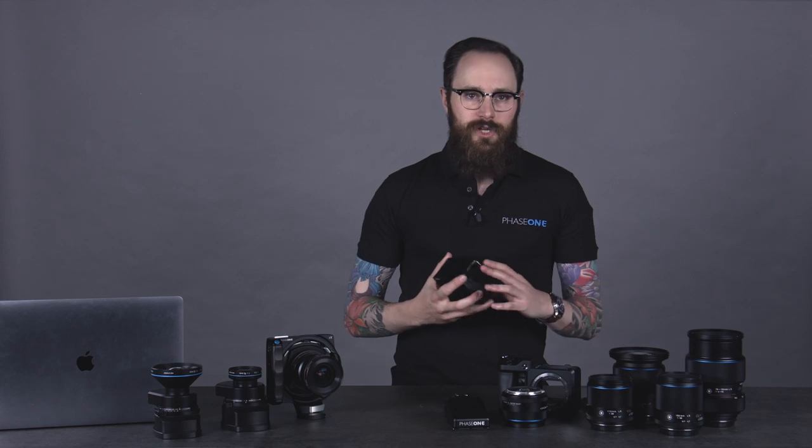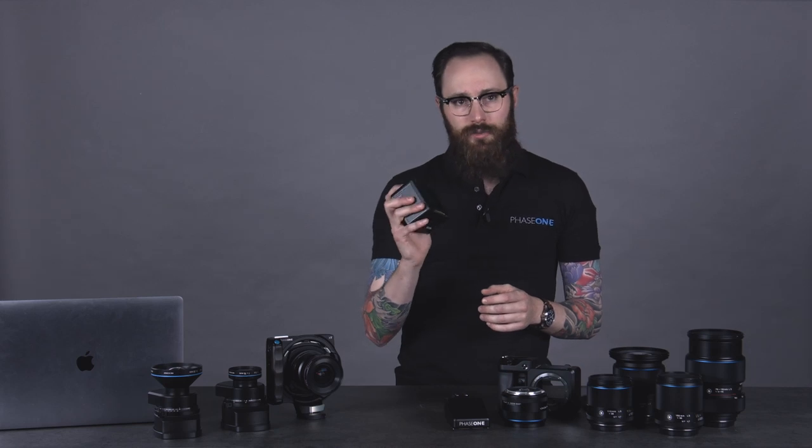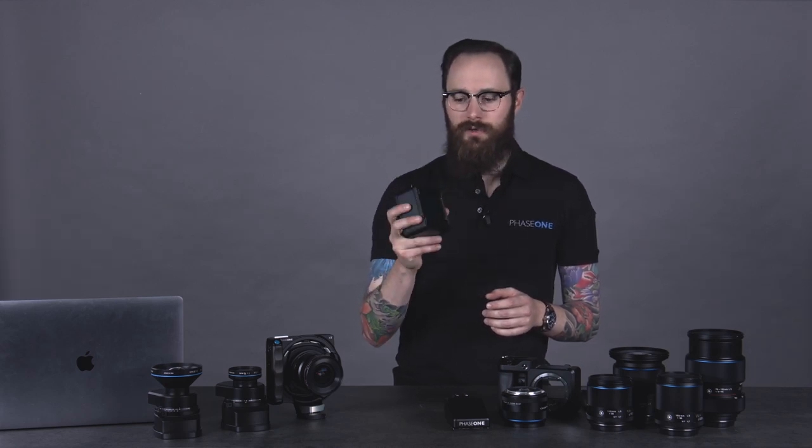Our modularity extends much, much beyond just lenses and prisms because we have centered at the heart of our ecosystem the digital back. The digital back is really just a component of any camera system, and at Phase One there are many digital backs. The digital back in this case is an IQ4. The IQ4 is our latest generation of digital back. It features the Infinity platform and we have elements of Capture One built inside it. It is a very over-engineered digital back, not just meant to meet the needs of today, but meant to meet the needs of five, six, seven years from now.